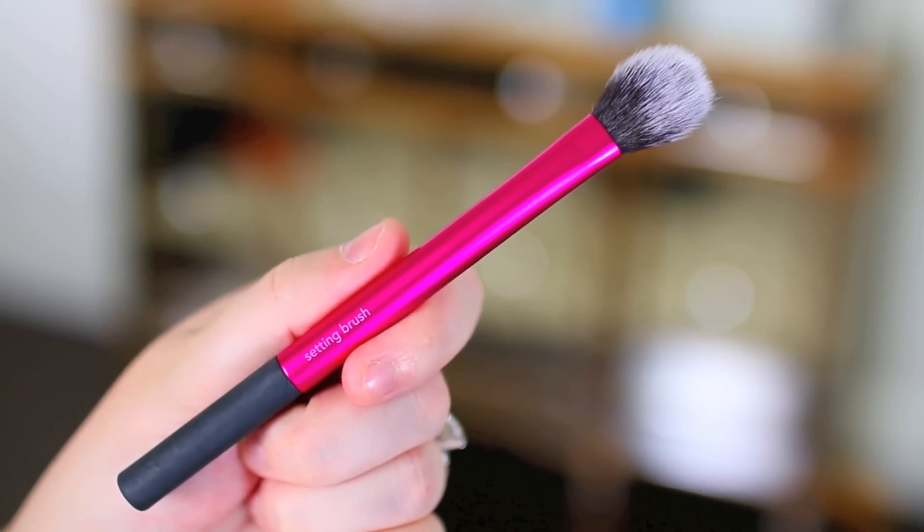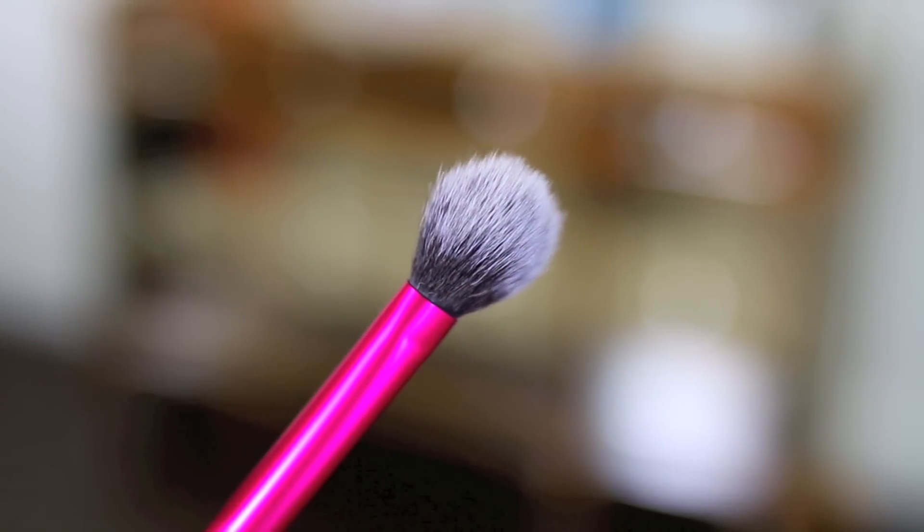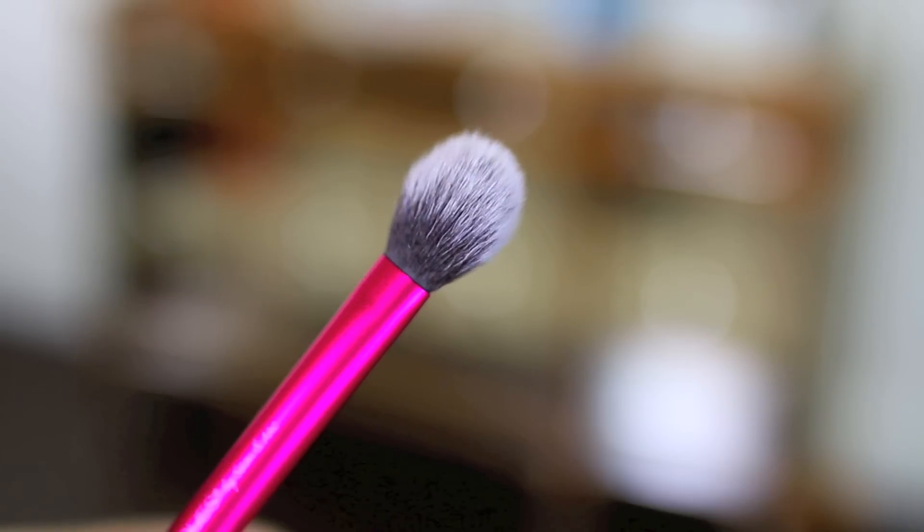I also really like their setting brush. You could use it for a super precise contour, but I love to use it as a highlight brush — the shape is perfect for applying highlight right on the cheekbones. I also use it to dust away excess under-eye setting powder when I use the baking method, and it's great at blending under-eye concealer. This brush has so many uses, but my favorite is definitely highlight. It picks up and blends highlight beautifully, giving you a gorgeous look on top of the cheekbones without any harsh lines.